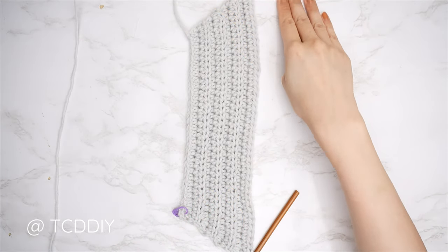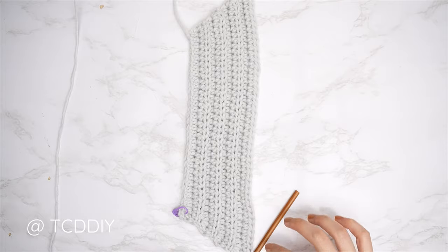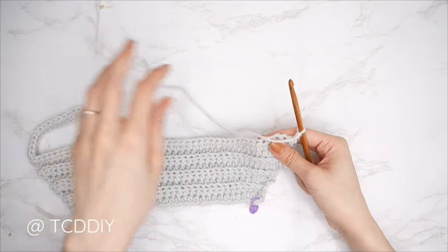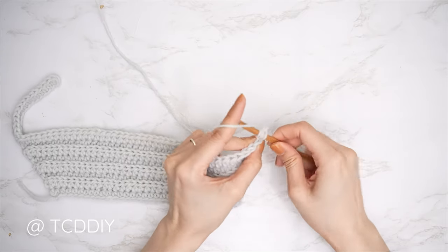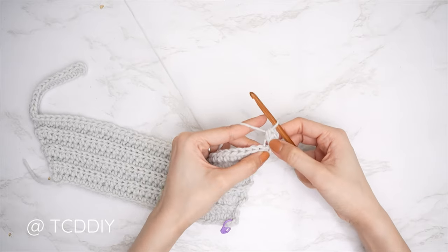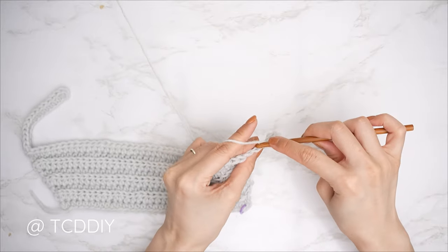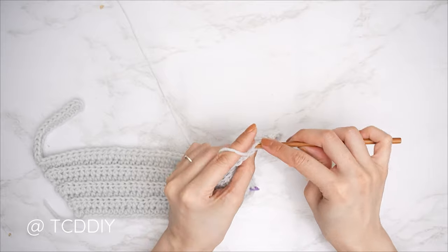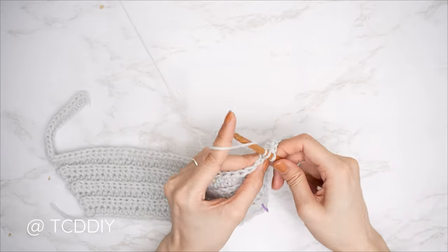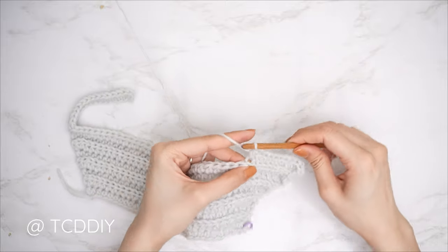Since this is an even number row we aren't doing any increases or decreases. For the following odd number row, chain two and flip, then start with an increase of three back loop half doubles, followed by one back loop half double crochet into every stitch — no increases or decreases along the top since this is the shoulder. Continue repeating these two rows until the shoulder portion can reach the side of your neck. Meet back after an even number row so we can start the neckline together.